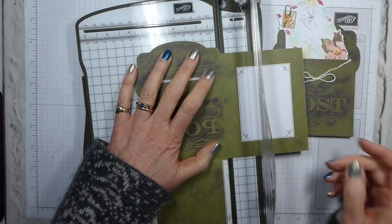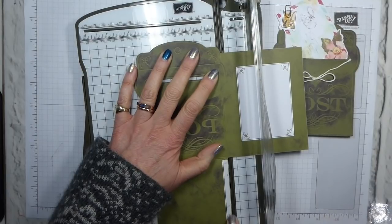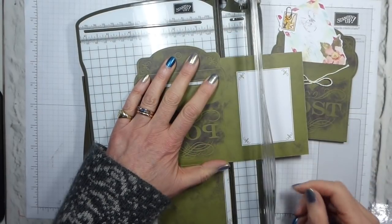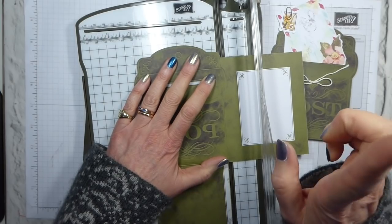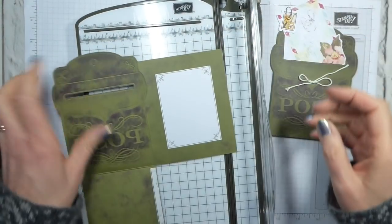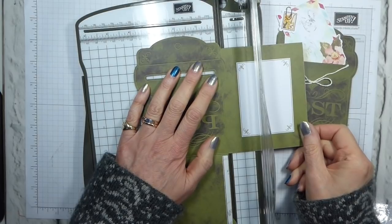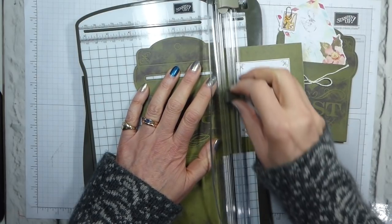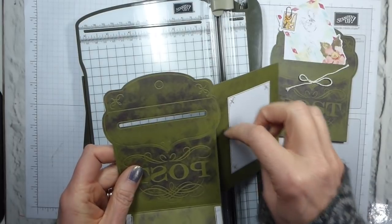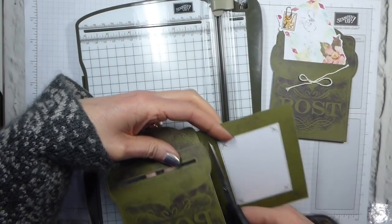If you line up this edge here — the edge of your flap which has got the adhesive on — against your track, and make sure that you're square at the top. You can use these grid marks to help you with that. You do not want to go all the way because there is a cut there — you want this still to be attached. So do bear that in mind. If you're at all hesitant, use your scissors. I'm going to go down, and then just trim following that score line that's there anyway.